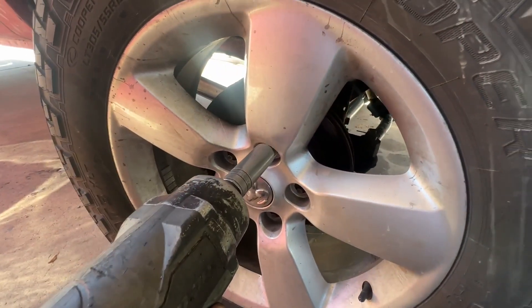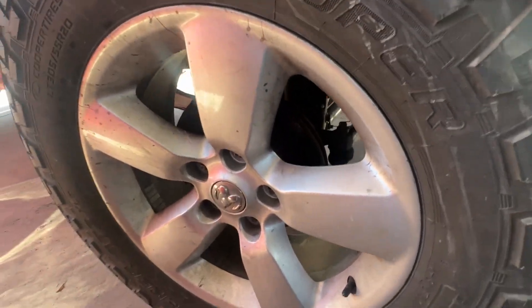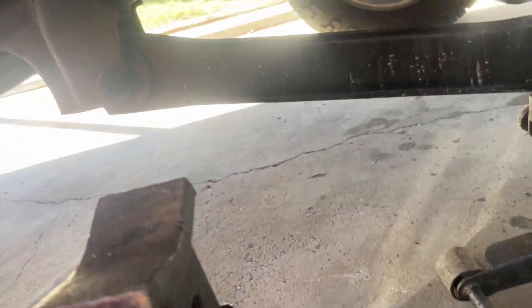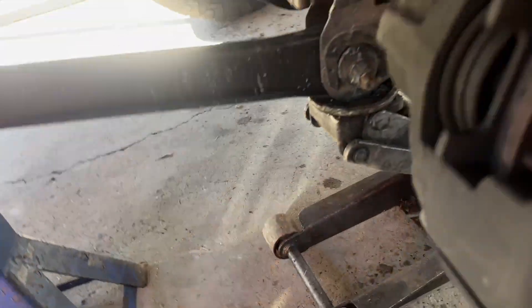Let's get in here and get this wheel off first. Pull the lugs off of it — start by taking your wheel off. I'm gonna take the other four off to make it easier. Pull the wheel loose. Now you got your wheel off, you should jack it up and put your jack stand on your shoulder safe.